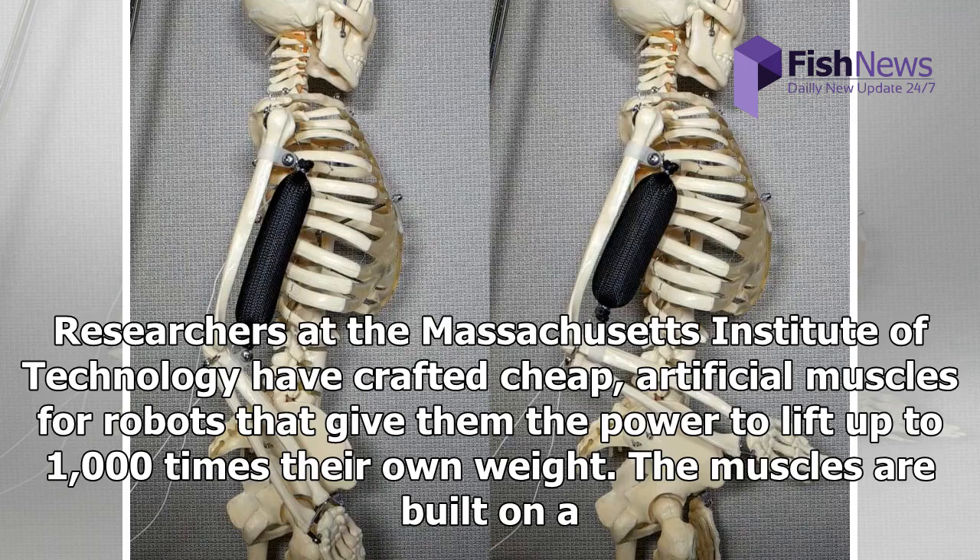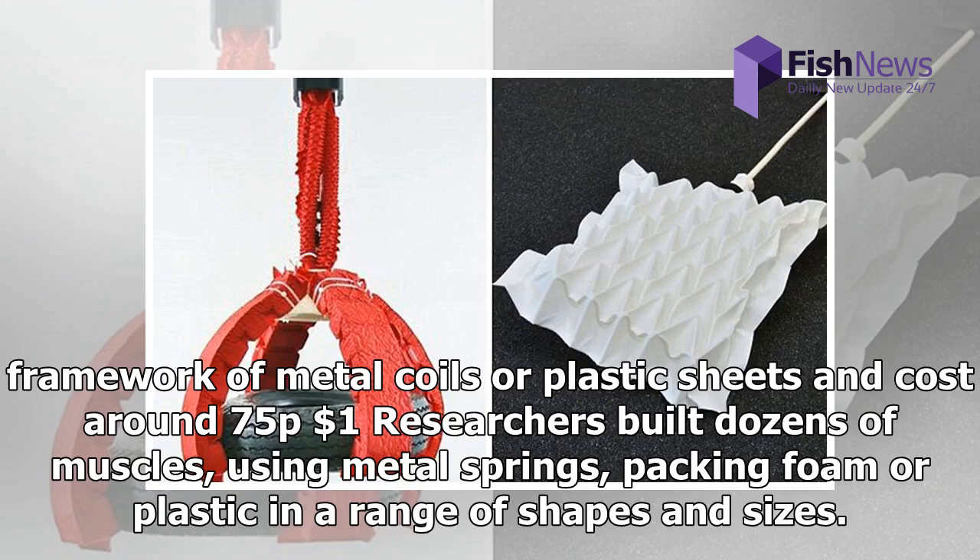Researchers at the Massachusetts Institute of Technology have crafted cheap artificial muscles for robots that give them the power to lift up to 1,000 times their own weight. The muscles are built on a framework of metal coils or plastic sheets and cost around $1.75. Researchers built dozens of muscles using metal springs, packing foam, or plastic in a range of shapes and sizes.